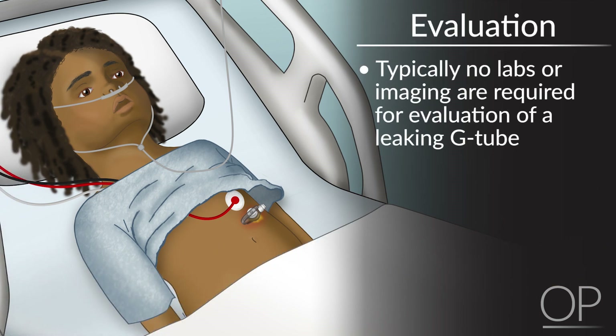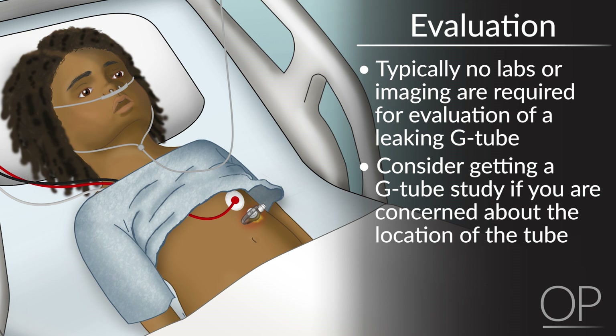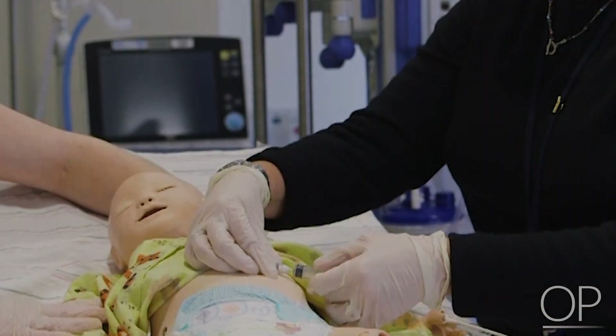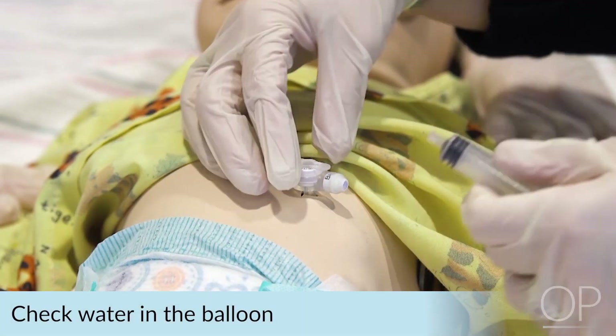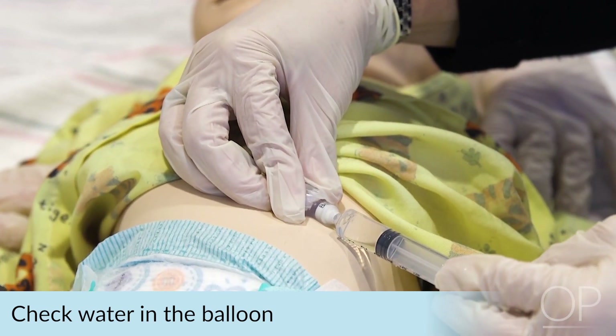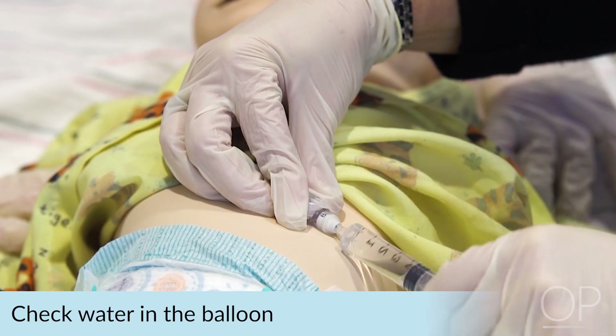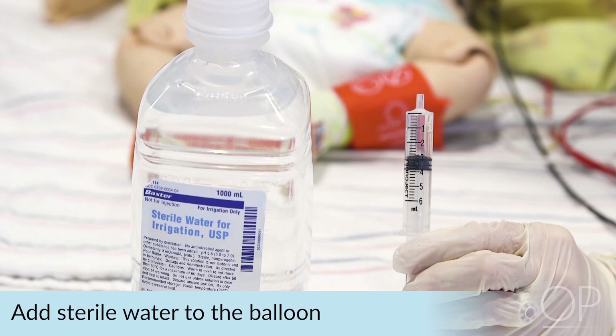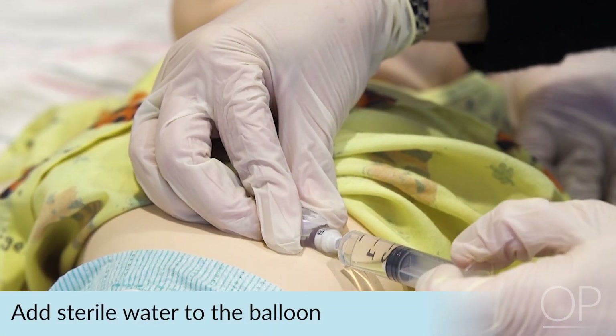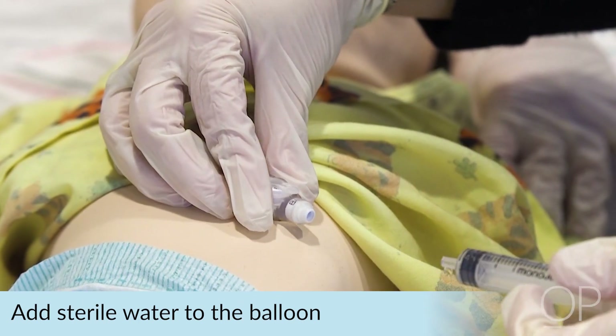Usually these tube leaking problems can be addressed without any labs or imaging. However, it is not totally unreasonable to get a G-tube study if you are concerned — but again, if you are that concerned, you should probably call the surgical team. If the patient is more than one week from their initial surgical placement, you are allowed to check how much water is in the balloon. Have an assistant hold the G-tube while you use a syringe to withdraw water from the port. Withdraw all the water and test that amount against how much was supposed to be in the balloon. So if mom says 5 mLs are supposed to be in the balloon and there's only 3, that's probably your problem. It's usually safe to get a new syringe, sterile water, and put in another 5 mLs into the balloon. This should re-secure the tube in place and help prevent any further leaking.